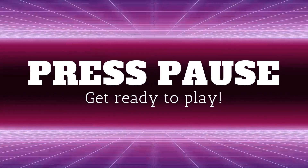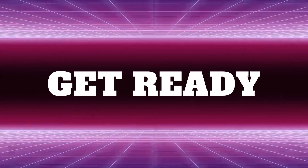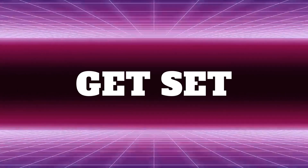Press pause and get ready to play. Get ready, get set, go!